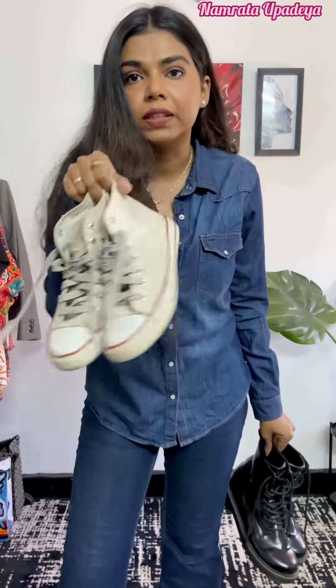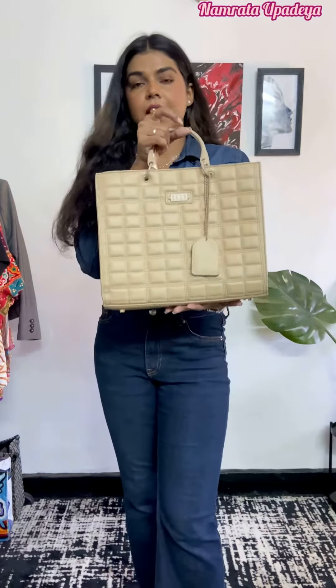I'm pairing my outfit with these black boots, but if I were wearing skinny denim I'd pair it with sneakers instead. I'm going to pair the entire outfit with this bag.